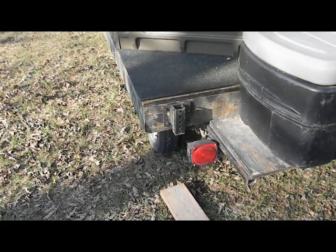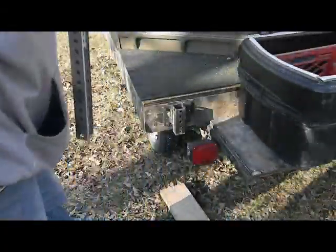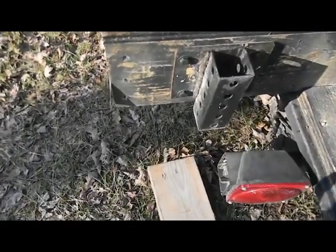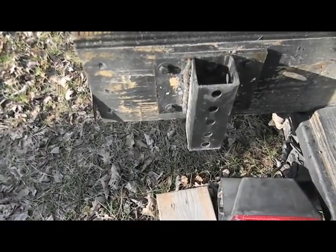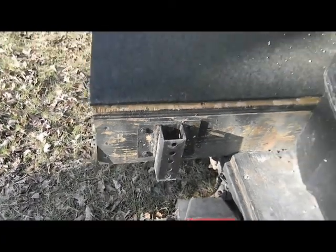I put a two-by-six small short piece on the ground and this box there to keep the other part. If you look, that's just a piece of square tubing with holes drilled in it - you can buy them that way - and I welded a plate on the back to bolt it to the trailer.